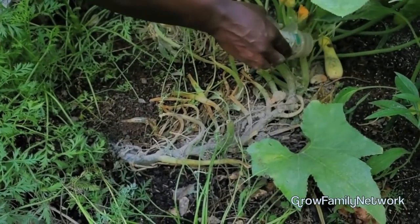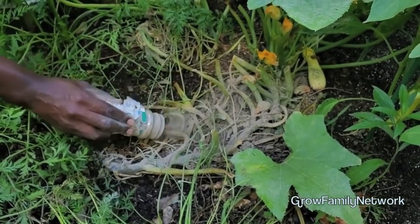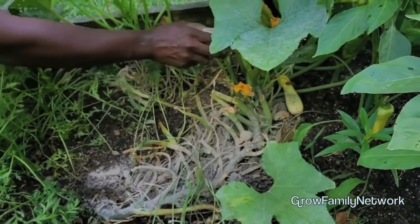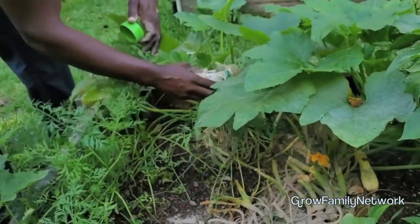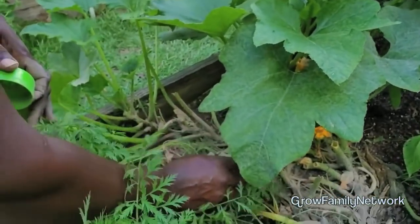Just a preventative measure - going ahead and getting the stem re-coated. With twenty dollars you get forty pounds of this from Tractor Supply. As long as that vine grows - and it's going to grow, grow, grow - you want to make sure you have your diatomaceous earth on the entire length of the vine.